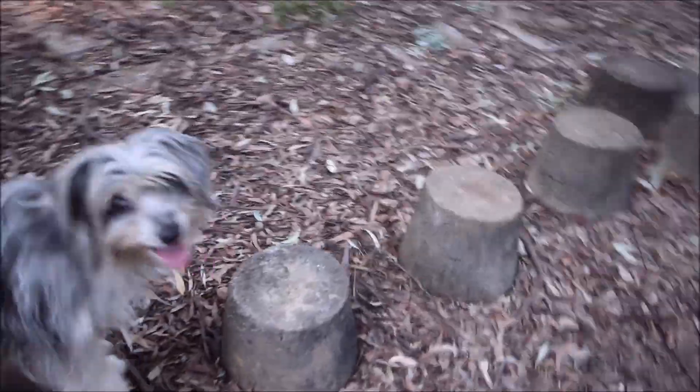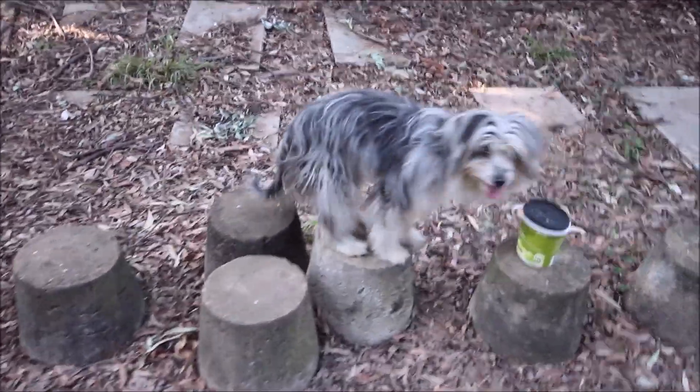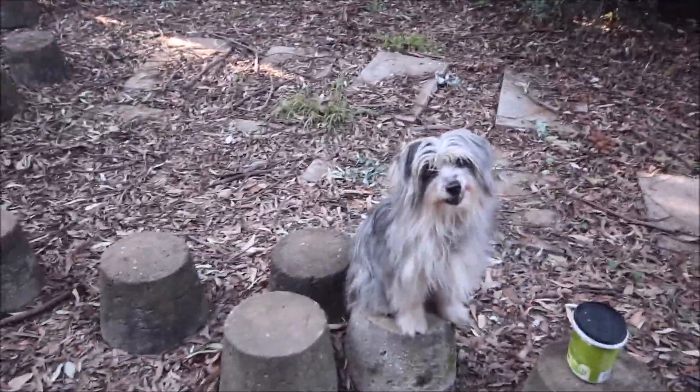And then we've got stepping stones here, which she's going to do. Go, go, go, go — that's it! And all that on a recall.